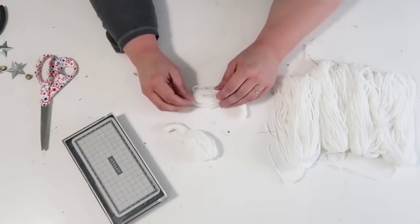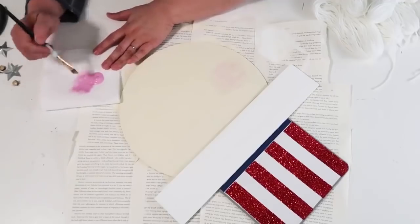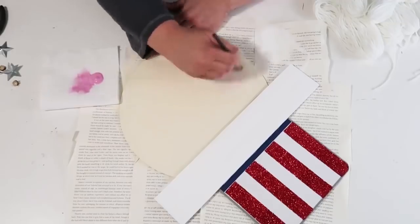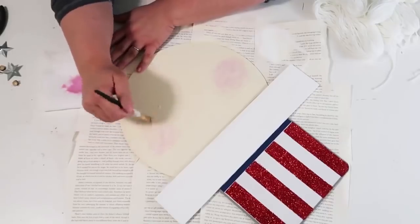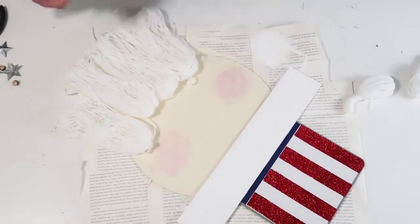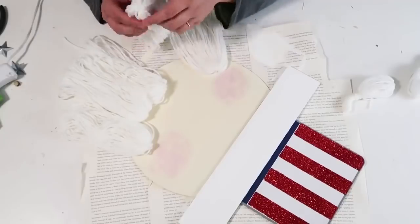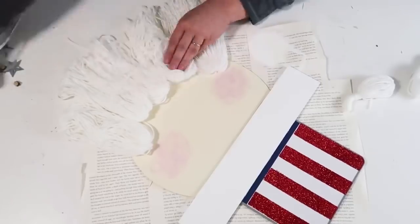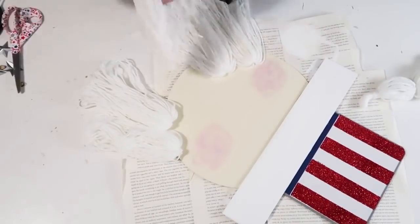Our next step is to take some pink paint and dry-brush on some rosy cheeks — I just thought that would be cute and sweet. I'm taking my time, dry-brushing it on both of his cheeks. Now we're going to add on the bottom part of his goatee. When I was first doing this I got a little nervous because he was looking a little Santa Claus, and I wasn't going for Santa — I was going for God Bless America, Uncle Sam. I was thinking about how to shape his goatee, since that part was not in my dream.